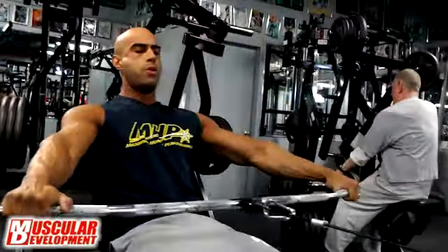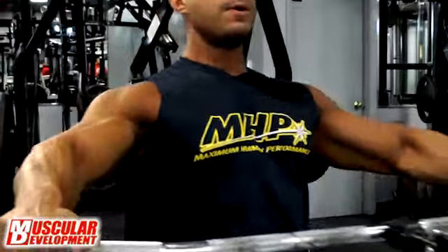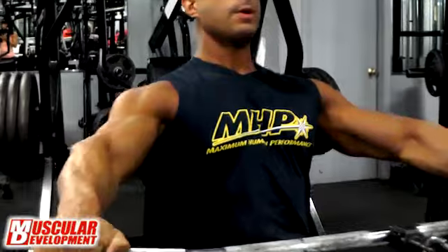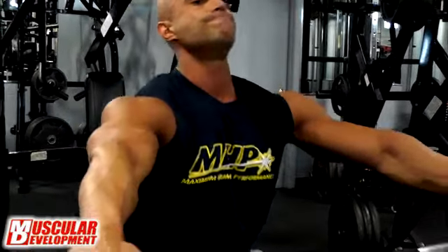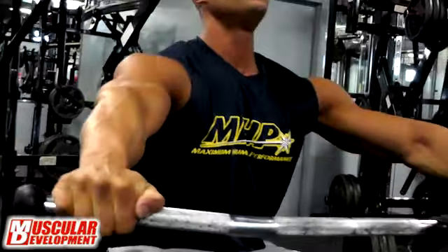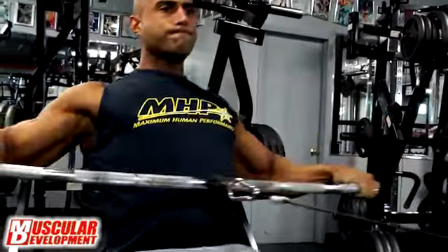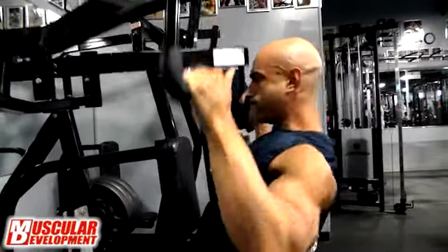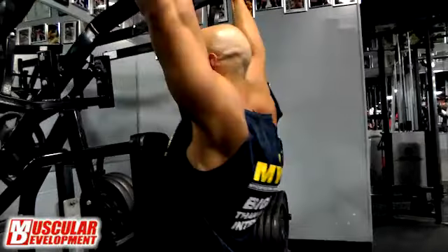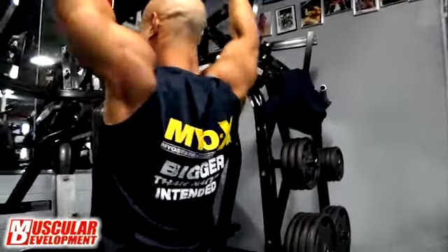The low pulley really gets me going — it puts a lot of tension on my lower back. That's why I use the long bar instead of the close-grip V-handle or any of those other close-grip handles, because I want to keep it wide so that when I bring it in and squeeze, it squeezes more on my lower back and midsection.